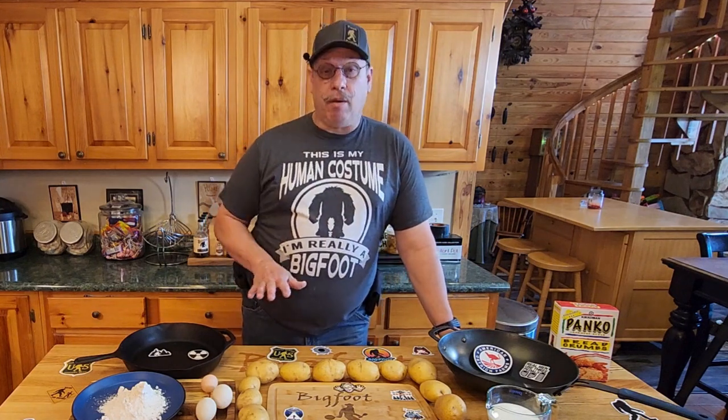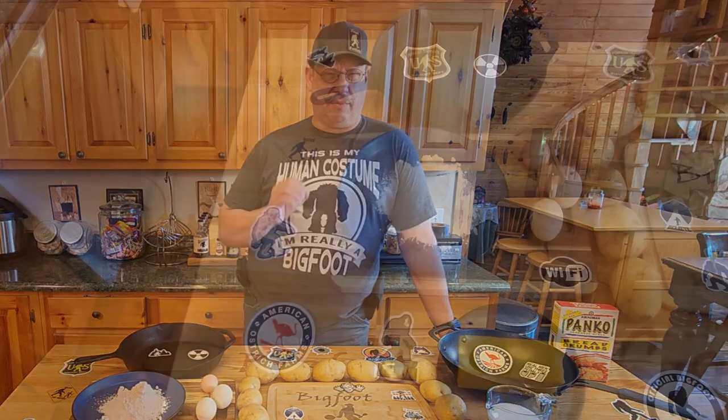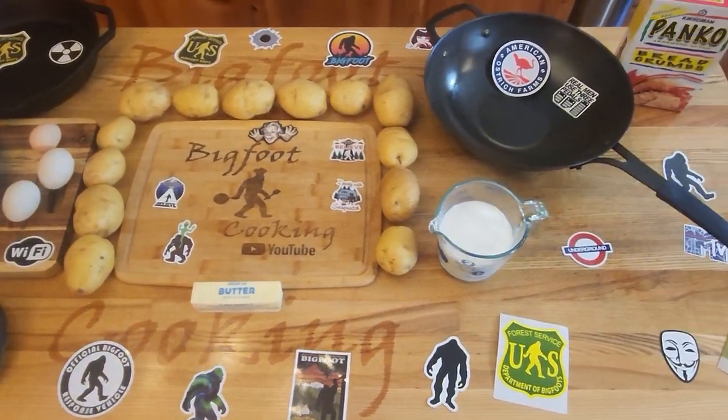Hey everybody and welcome back to Bigfoot Cooking where today we are making mashed potatoes and what to do with leftover mashed potatoes. Not only are we going to show you how to turn these Yukon Golds into some awesome mashed potatoes, we're going to make potato cakes, potato sticks, and potato balls.